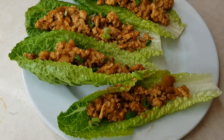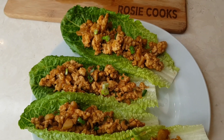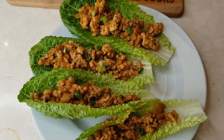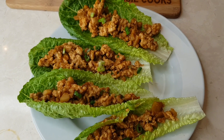Hi everybody, welcome to my channel Rosie Cooks. I'm making lettuce wraps. I have a previous recipe just like this but it's long — we're gonna make this short, sweet, and to the point. These are so good, let's get started.